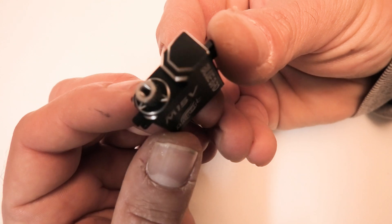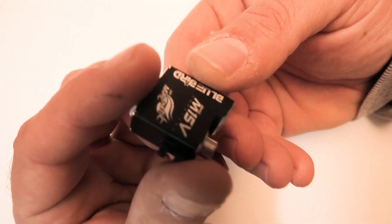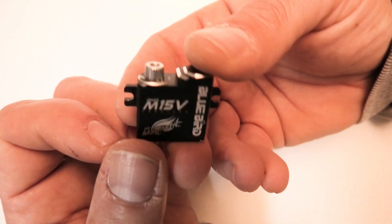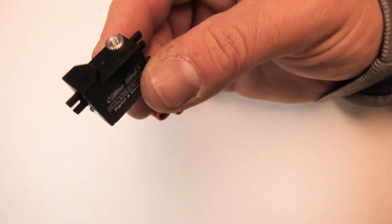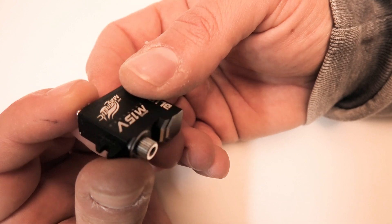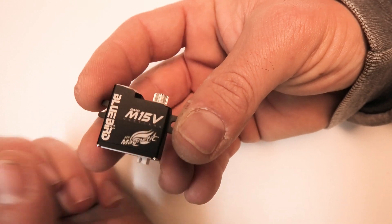This thing is really nicely machined — the case looks like a little piece of jewelry actually. 12 grams in weight, and that's only about half a gram or a gram more than a plastic-cased 115HV right here.